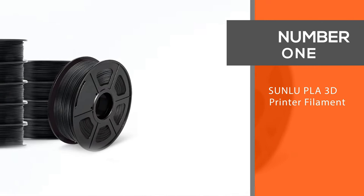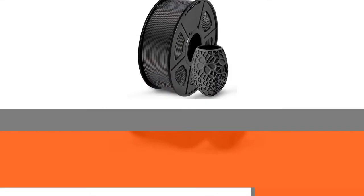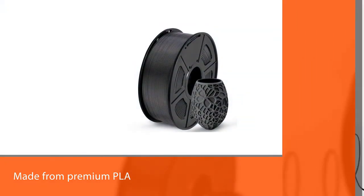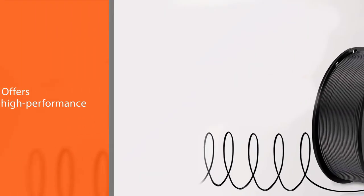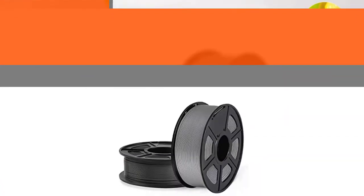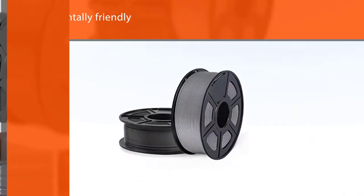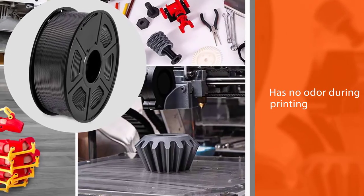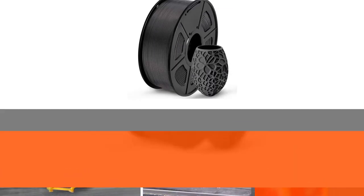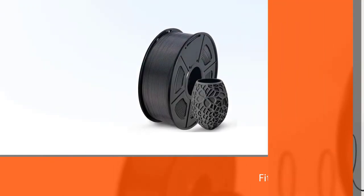Number one, most popular: SUNLU PLA 3D printer filament. Made from premium PLA, this SUNLU 3D printer filament offers high performance, great strength, is environmentally friendly, and has no odor during printing. It fits most printers that take 1.75mm filament. One happy customer wrote: 'I purchased this PLA Plus in black because I was looking for a stronger PLA filament. It looks like silk on the vertical sides of a print, very shiny.' It is completely dried for 24 hours before packaging and vacuum sealed with desiccants in a nylon re-bag.